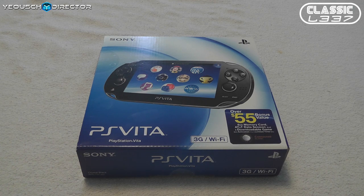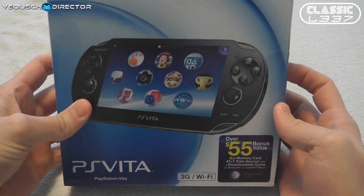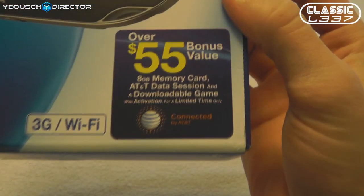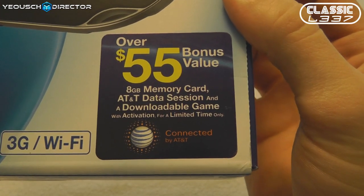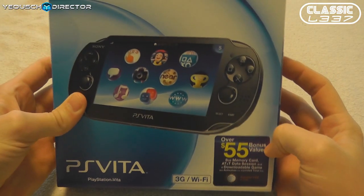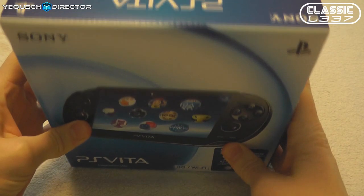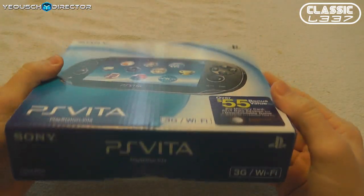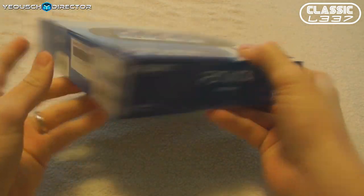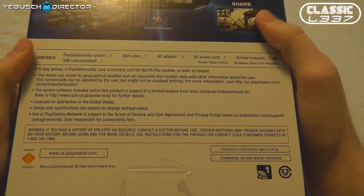As you can see on screen, I just received my PlayStation Vita in the mail. This is the 3G Wi-Fi model, and the reason I went with this model is because Amazon had a deal — it came with the 8GB memory card, a free data pass for AT&T 3G for one session, and also a free PlayStation Network game, all at the same price as the $299 normal 3G model. So I got the cool bundle.